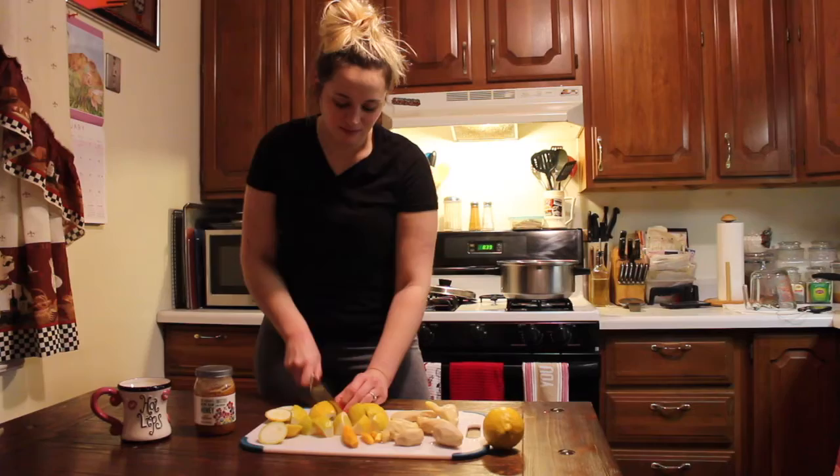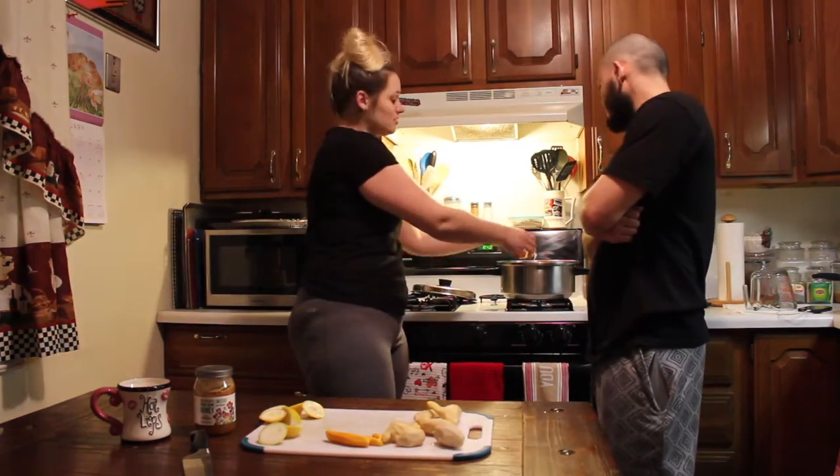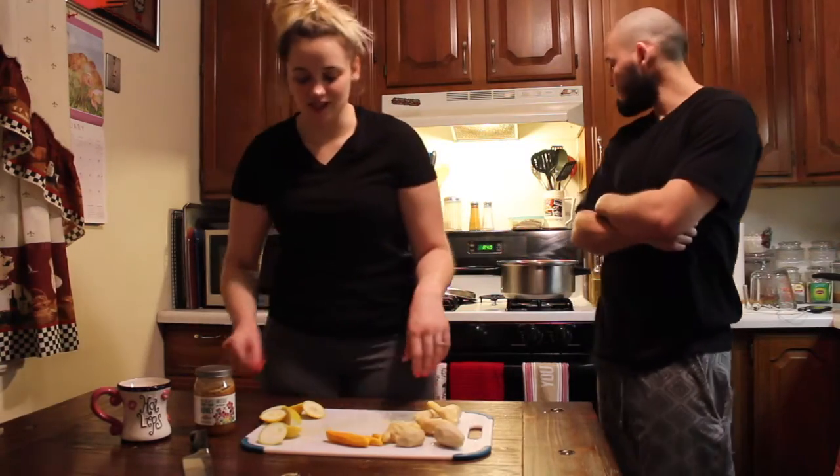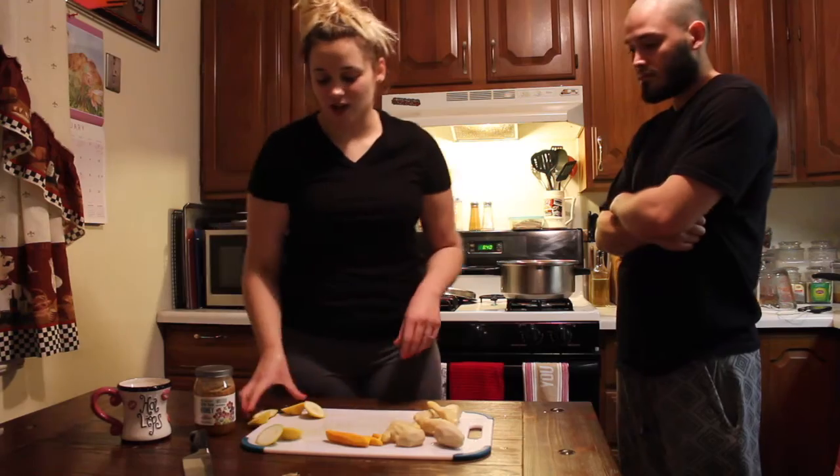Obviously you're not going to drink all of this at once, so make sure you have a gallon jug set aside. You can pour all of this inside that jug, put it in your fridge overnight, and then drink it all day the next day — you'll feel really good.